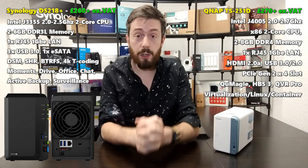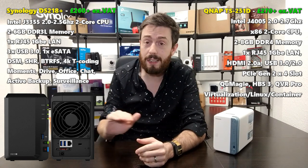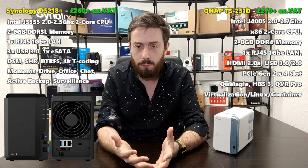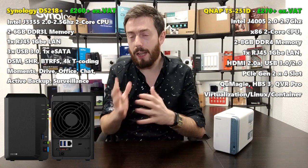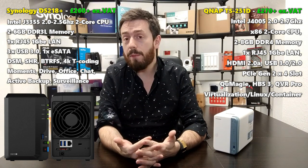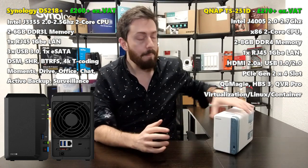The DS218 Plus has a black external chassis with a side-ventilated panel and the Synology logo. I compared its front panel to the RoboCop reboot when I first covered it — it has a lovely sharp feel. The front panel is held in with rubberized grips around the sides rather than magnets, and inside you've got two click-and-load drive trays. The front has LED lights, a power button, and a one-touch copy button.